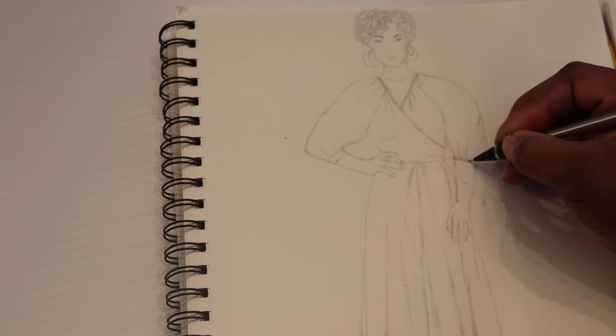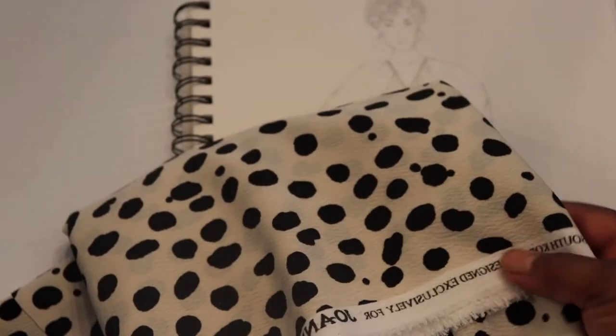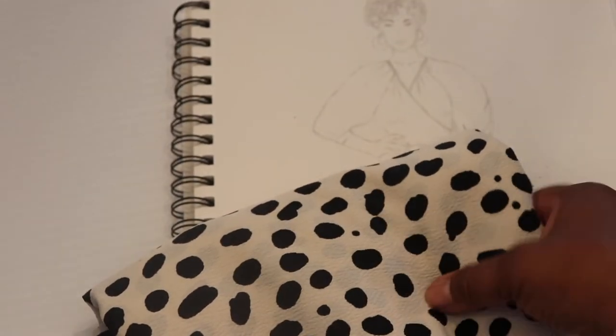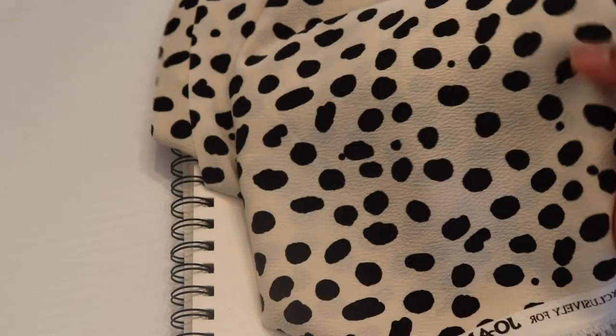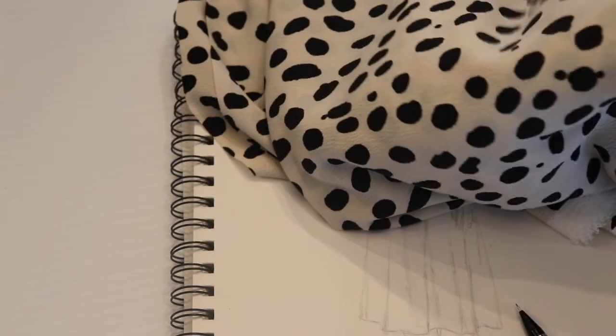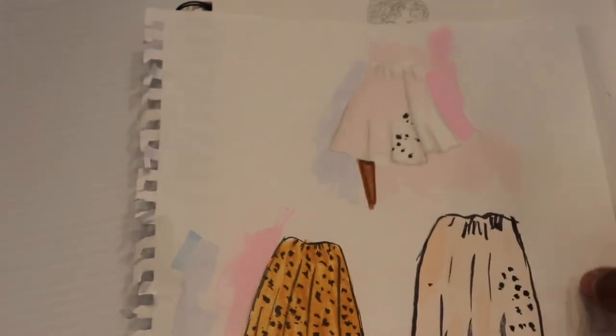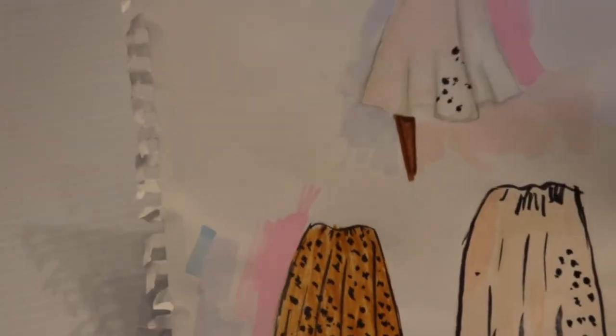This is the fabric — it's a really nice, lightweight, flowy leopard-skin type of fabric. Animal print is really in right now; most stores are selling it. These are the colors I chose, but the first one here is a little too yellow.